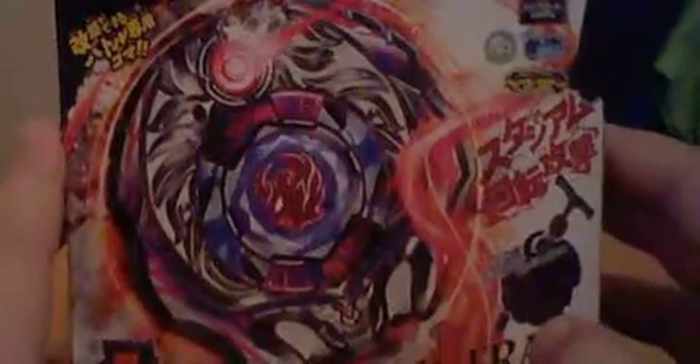So let's go over the front of the box, which is actually the back of the box compared to the other one. This is Samurai Afraid, showing the compact launcher — Samurai Afraid W145CF. Its owner is Zero Kirigane. Labeled with Zero G, showing the metal fight thing. BBG-01, Takiritomi, attack type. Zero G compact launcher, and it's right spin.